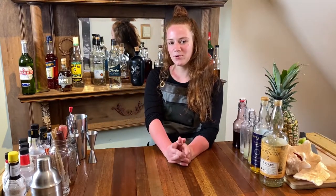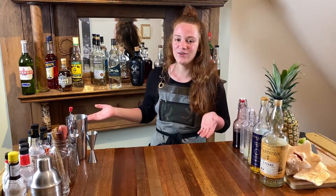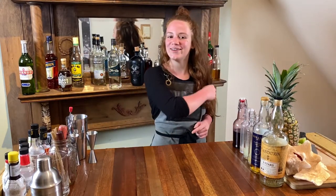I'm Sammy with Bar Under The Stairs. Did you ever wonder how to core a pineapple and then put a cocktail in it? I did too, and then I figured out how to do it and now I'm going to show you how to do it.